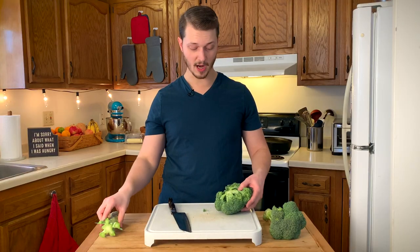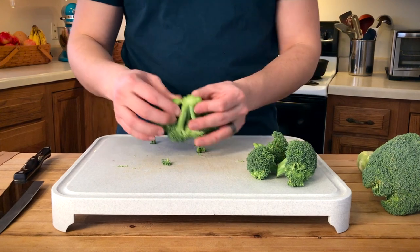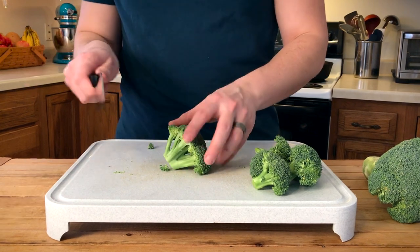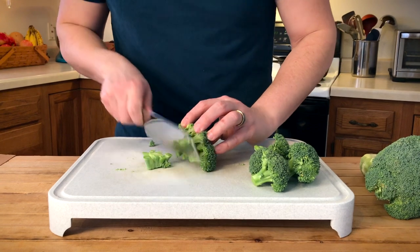We're gonna set the stem aside and break the broccoli apart wherever we're able. Some of these pieces already came loose and the rest are all still attached by the center. So we're gonna do the exact same thing we just did and cut just some of that center stem out — a lot of back and forth.